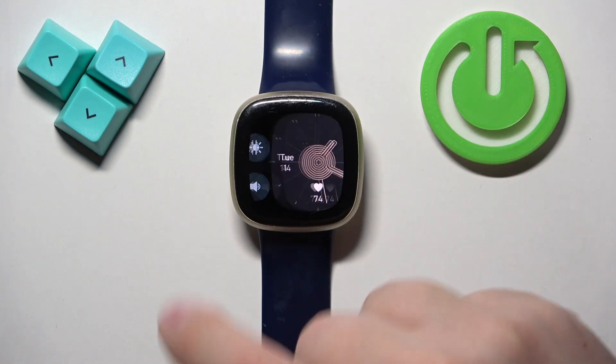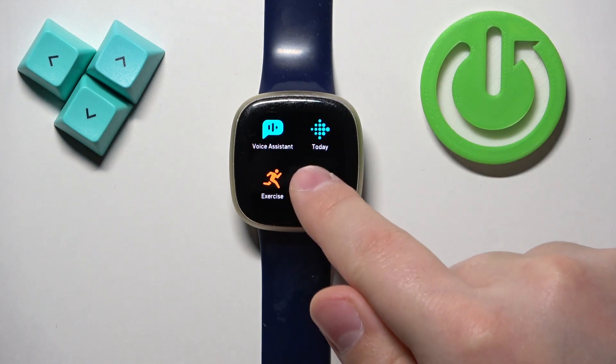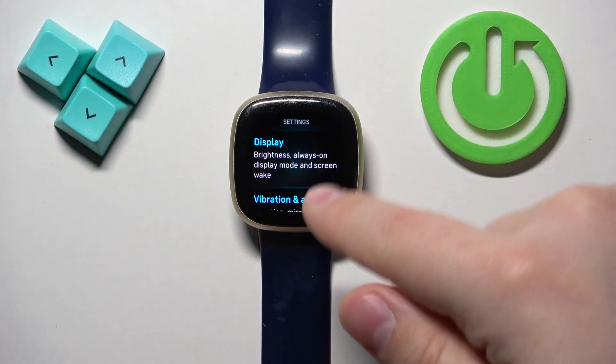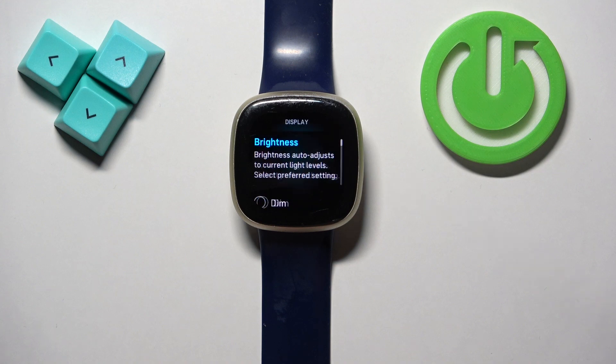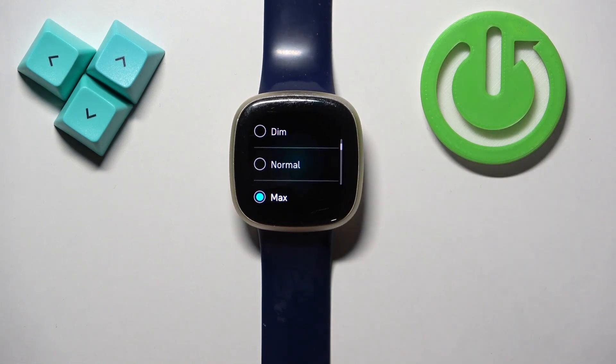You can also do this through the settings. From the home screen, swipe left to open the menu, tap on the settings icon, then select the display option. Here we have a brightness category with three levels of brightness that you can tap to select.